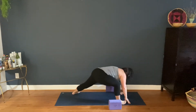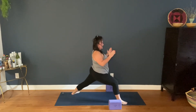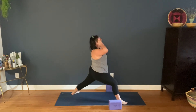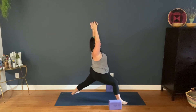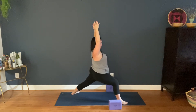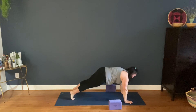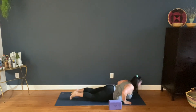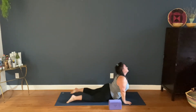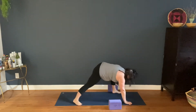Right leg, Warrior One. I'm taking a very wide stance for my body today because I have not been doing my own personal practice and I'm kind of rickety. So you make the same adjustment in your body. High push up, low. Lift the heart, lift the tailbone.